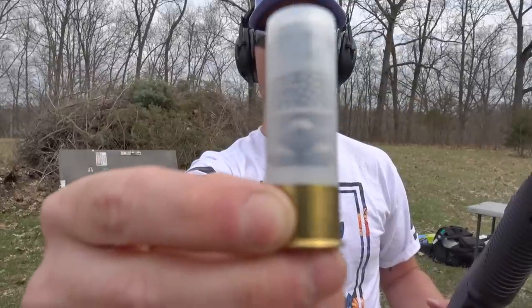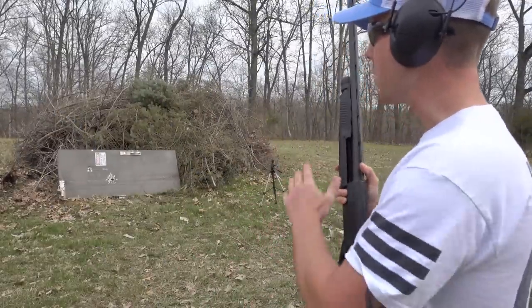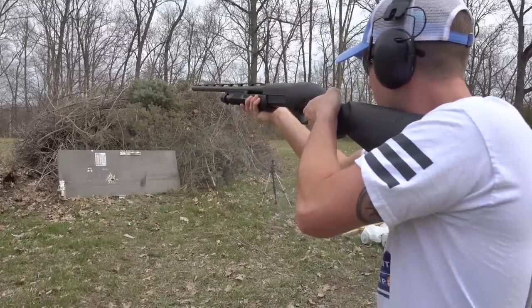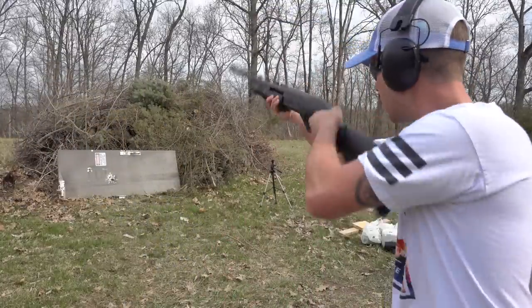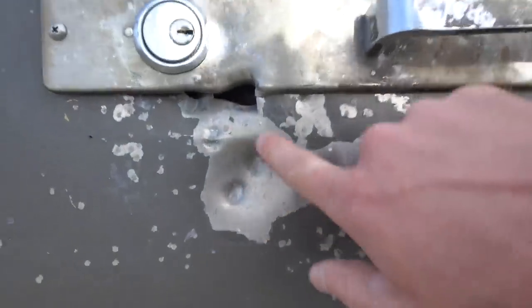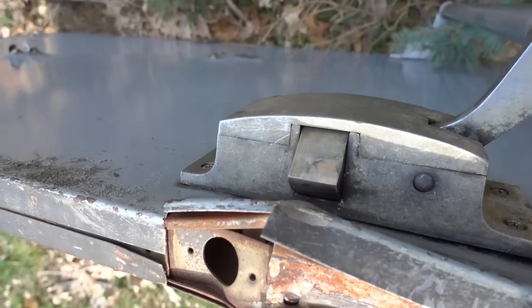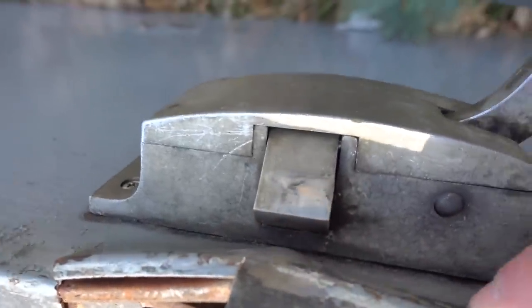This one is called Triple Doom and it has buckshot, birdshot, and a slug at the very top — so this should be the most powerful one we've shot so far. I'm going to aim for the lock. I missed it by an inch — I was aiming below it and it still went high, so let's try again. The first one went high and the second one went low, but it did bend that steel plate quite a bit and you can see where all the birdshot bounced off. It looks like most of that buckshot didn't even make it through either. There's a bulge right here where that first slug must have hit, and it did not make it out the back side of that door.